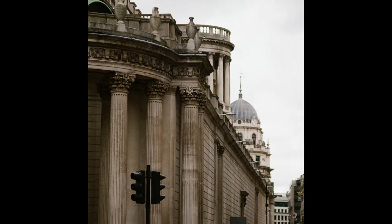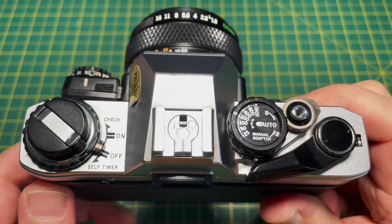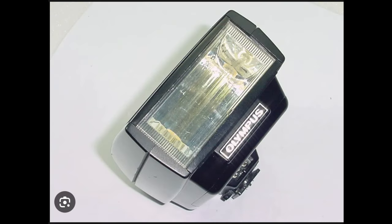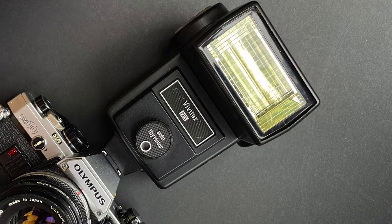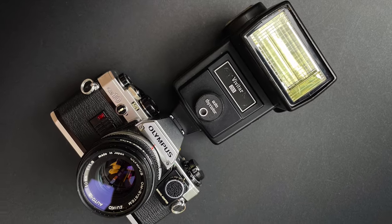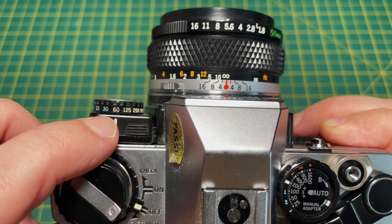On top of the pentaprism is a hot shoe, with an extra contact for the dedicated T20 and T32 flash guns. The OM10 doesn't inherit the OM2's off-the-film flash metering. You're much better off buying something like a Vivitar 283, which has a movable head to allow you to use bounce flash and get softer light. You'll have to set a 60th of a second manually for the flash sync.